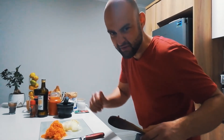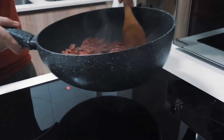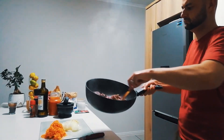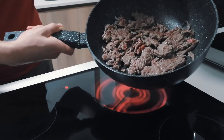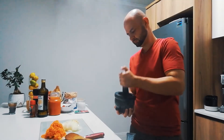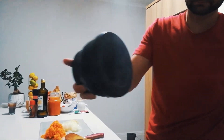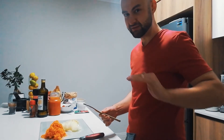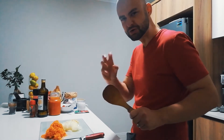Three minutes later, give it a flip. After its first flip, let's crack some salt and black pepper over it. As it's grilling off on the second side and achieving that colour, let's break it down into smaller pieces.